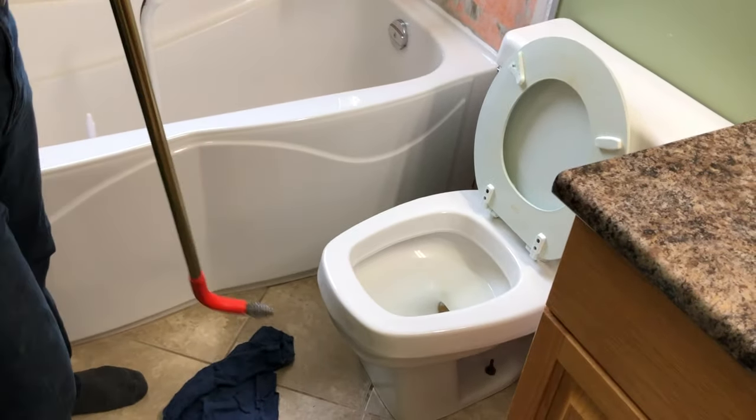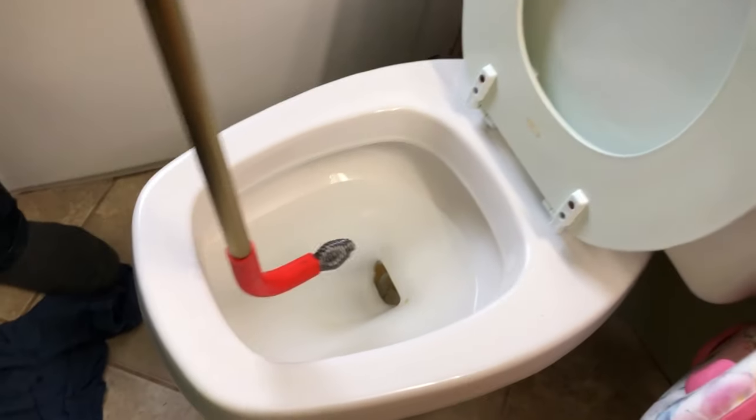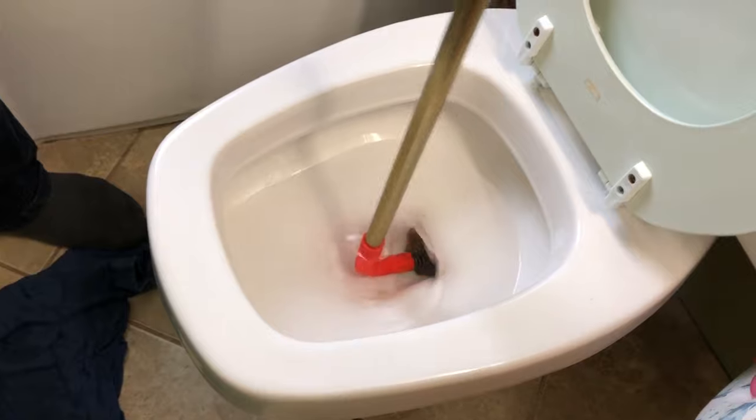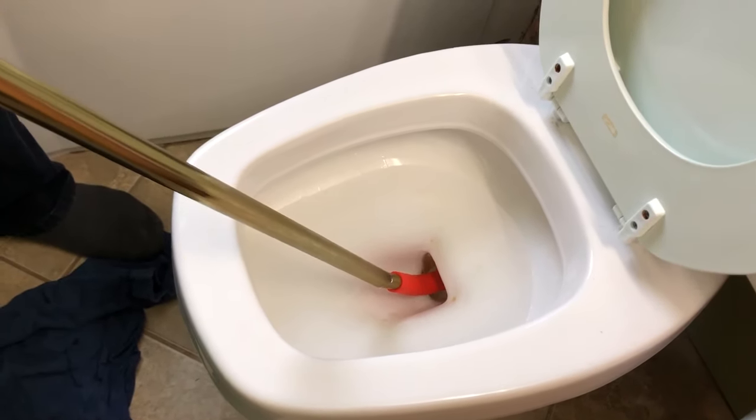First, we extend the cable out, then pull the handle back to retract the cable into the auger. Set the auger into the bowl with the bulb of the cable at the bottom. The little enamel piece will protect your porcelain as you're augering the toilet.